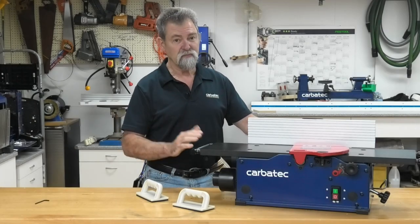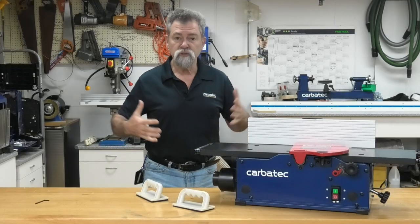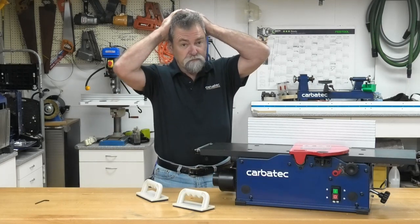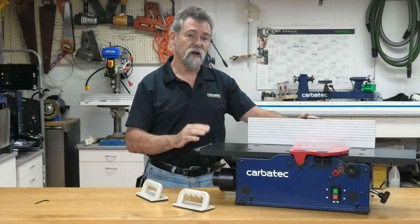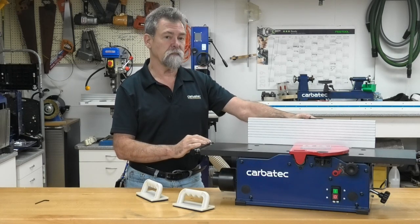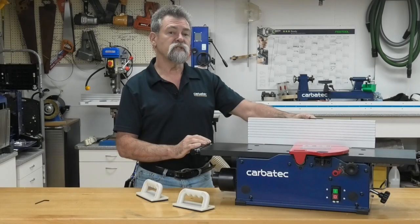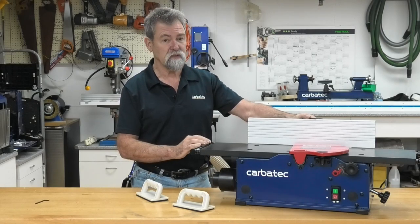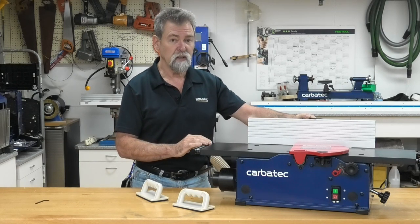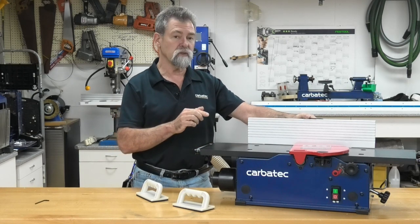Always wear safety goggles or safety glasses with side shields when using this machine. Wear close fitting protective clothing. If you have long hair, make sure that it's contained. Be aware of fine dust that may be created by the machine. Wearing a suitable dust mask is recommended. Some examples of hazardous dust are dust generated from planing timber coated with lead-based paints, arsenic and chromium from some specially treated timber, and timber that may have crystalline silica embedded or dusted on the surface.